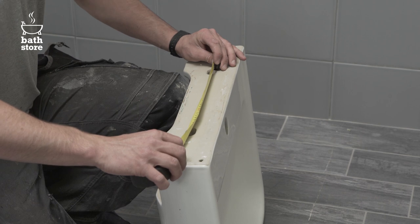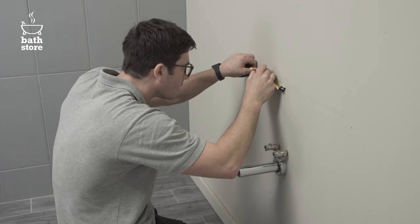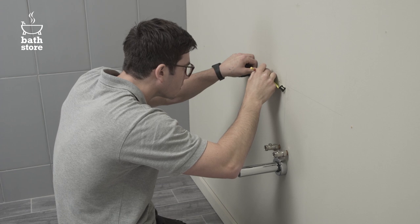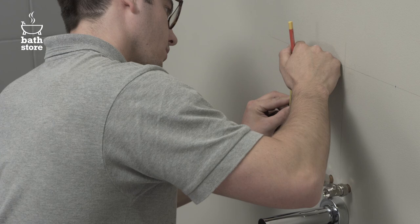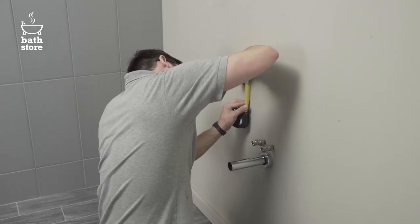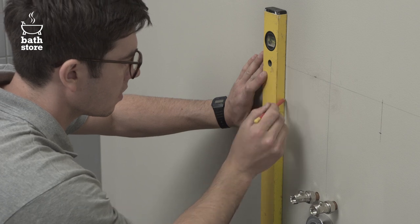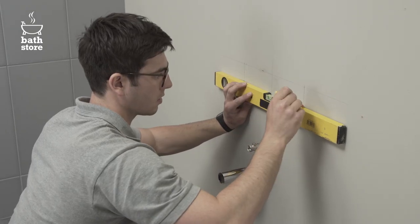Next, measure the exact distance between the two anchor holes on the back of the basin using the centre line on the wall. Measure out and mark their distance apart. Measure their distance down from the top edge of the basin and mark this on the wall using a spirit level to extend the lines. You now have the position for your two anchor bolts.